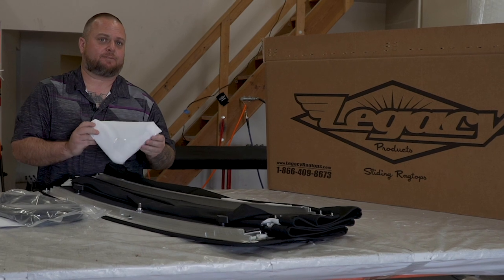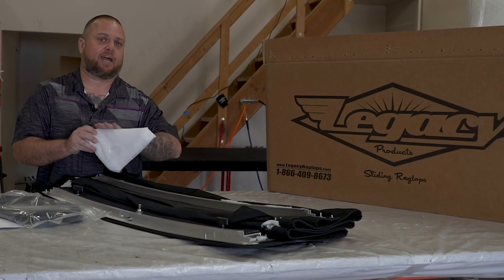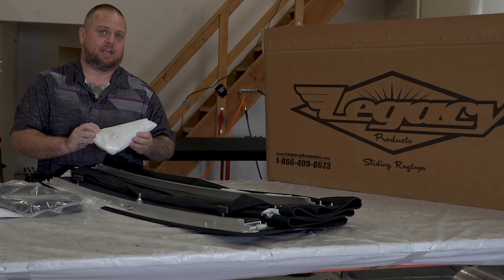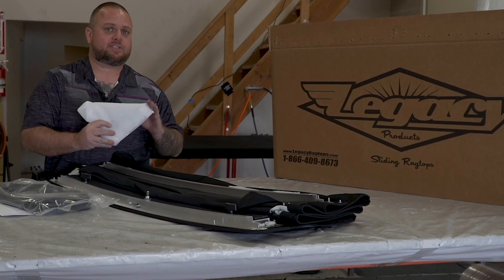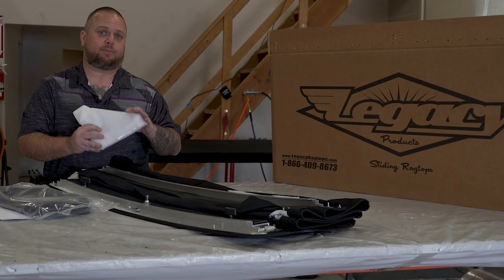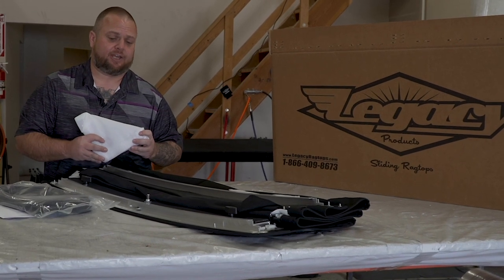You'll also notice these — our four-piece corner irons. They'll often either be packaged on some tops in a plastic wrap or wrapped up in foam like this. You'll want to hold these to the side. This is what we're going to use to assemble the four-piece frame that Anthony's going to show you a little bit later.